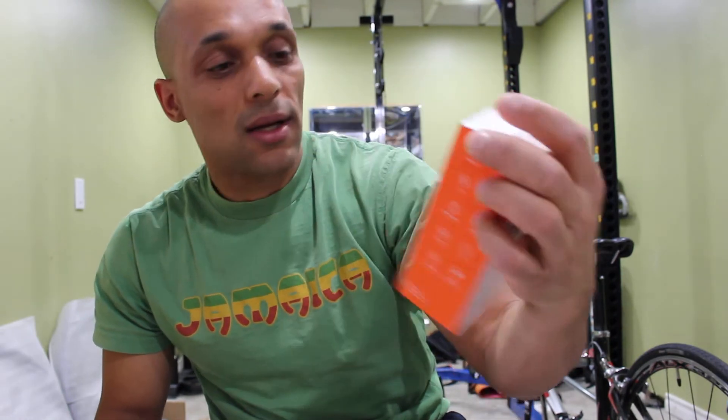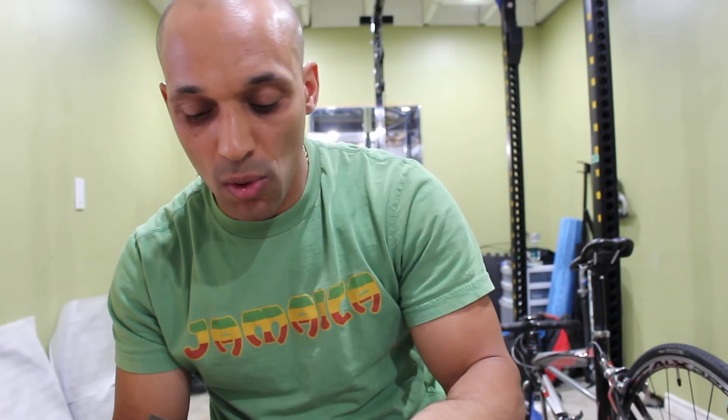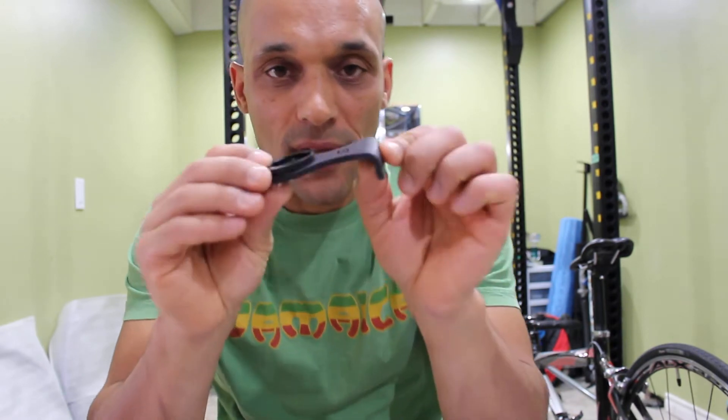It also can hold Cospoo — I'll have to do a video with this, it's an interesting computer. Anyways, I opened the package here and what you get is the computer holder and some accessories.